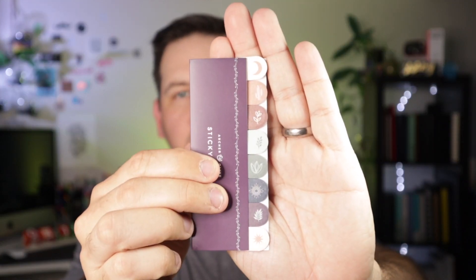Each sticky note has a cool little icon on them — we've got moons and botanicals, suns, and some stars. I'm already picking up on color themes across these, and I'm curious to see if that continues throughout the whole box.